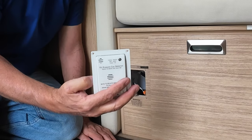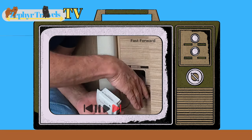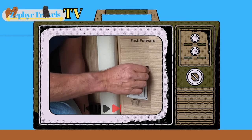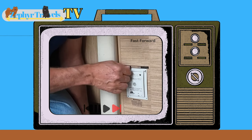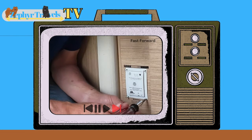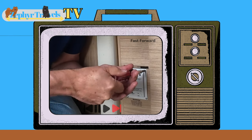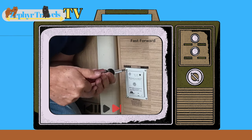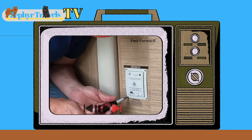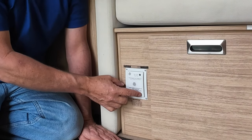Everything's connected and it's working. You can see it's blinking red which means everything's connected and it's working. So it's just a matter of now putting this back in place and reusing the screws that were here from the previous one. And we can test it by hitting this button right here.